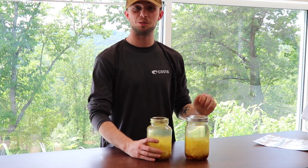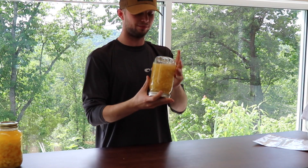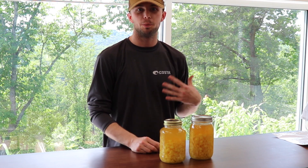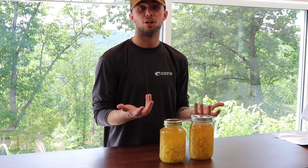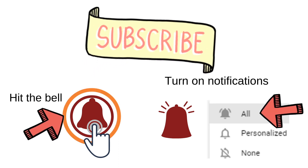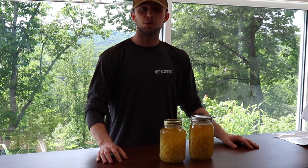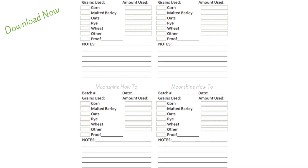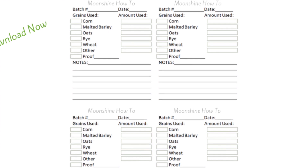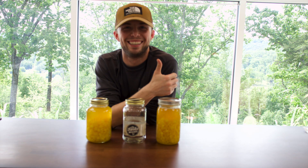We're going to shake these and then put them up. Now they're all shaken up and we're going to go store these. If you're still here, we appreciate you. We hope you learned something from this channel as we teach you on our journey. Be sure to click the subscribe button, give this video a thumbs up, and hit that bell notification so you get notified every time we upload. Go over to the blog — link down below — for free grain bills and recipes. We'll see you next time. This is Justin. Shine on.